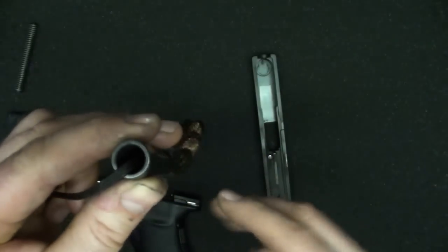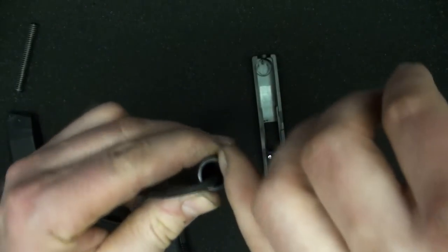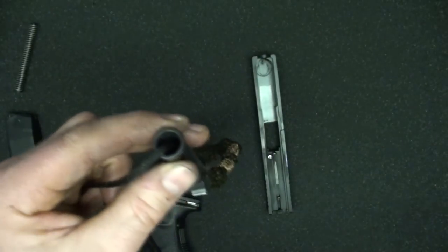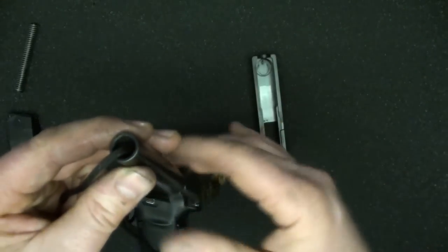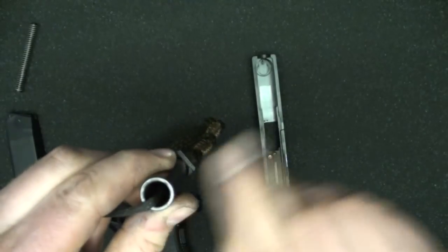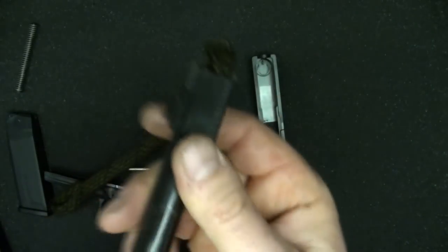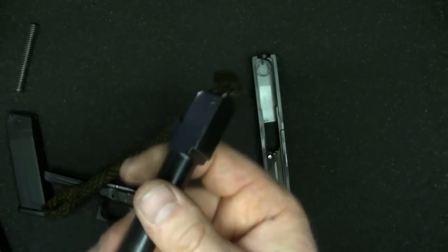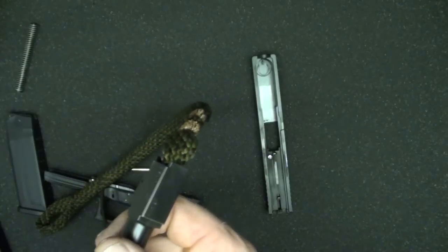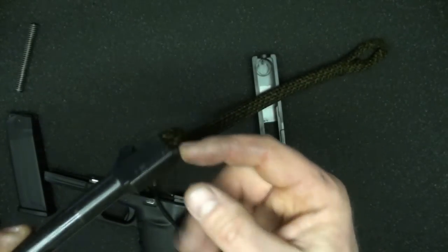The muzzle crown is critical because when your bullet emerges from the muzzle, if there's any irregularity there it'll actually influence the bullet as it leaves. Bullets are still accelerating a certain distance from the barrel, and if gas is venting off one part more than another it'll cause wobble. It's more critical in rifles than handguns, but it's proper care to always clean from the breech end so you don't wear this part.